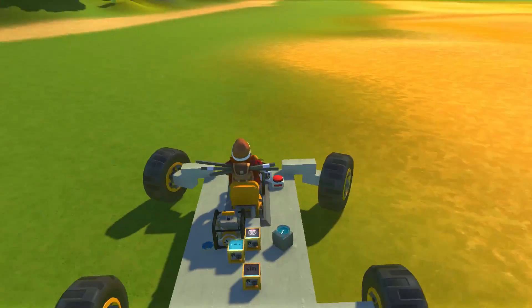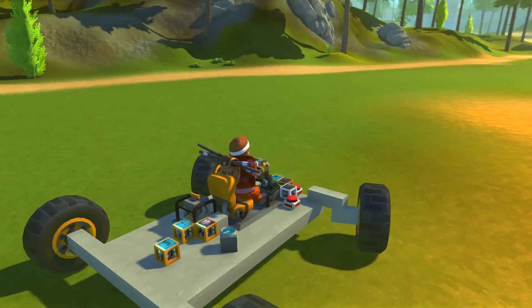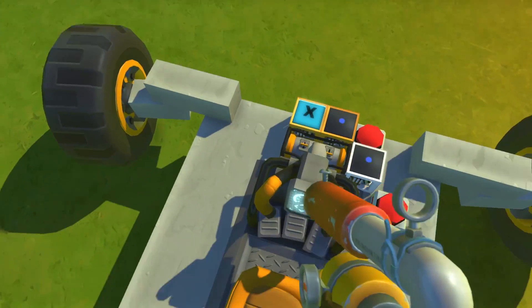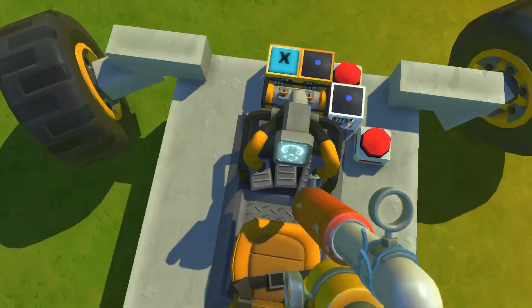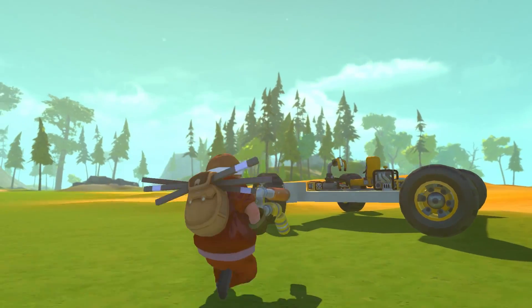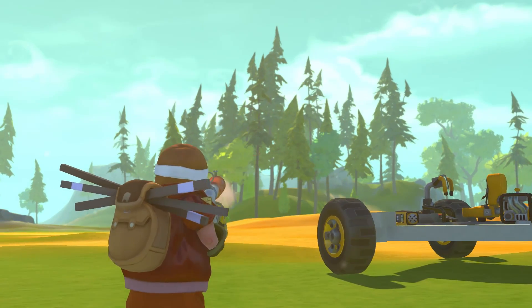Yes, this is another camera-controlled video. This car will steer wherever you point the camera. Now this doesn't really offer any benefits other than freeing up A and D, so I'm not exactly sure what the point of this is, but I don't really need a point — I just sort of do it without thinking.